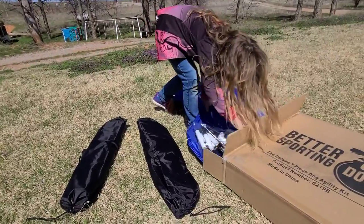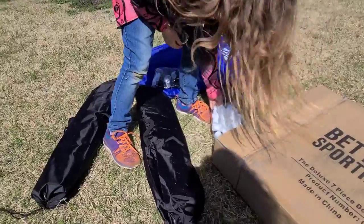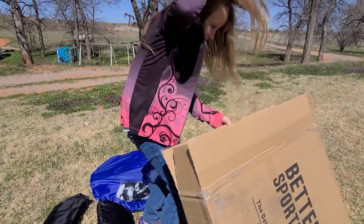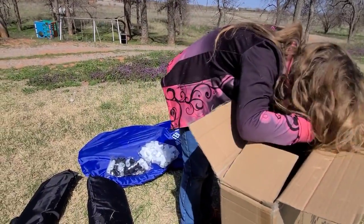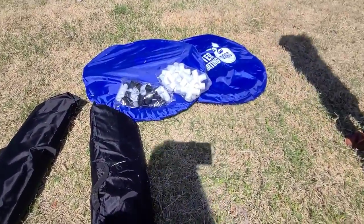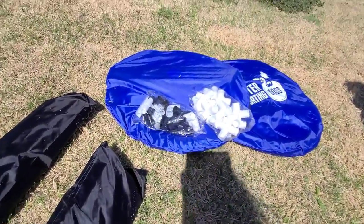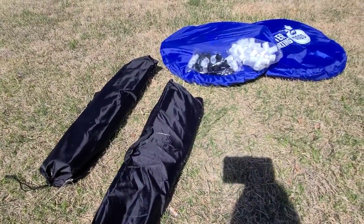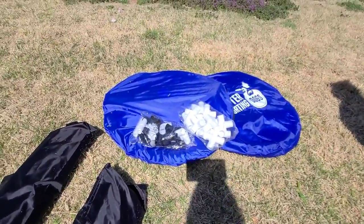Another mystery bag! And then the next one. If I remember correctly, we've got two tunnels — one that's a closed tunnel and one open one. There's a set of weave poles which we won't be using yet, and there were like two or three jumps. Pretty cool stuff.